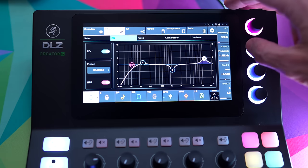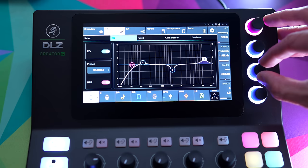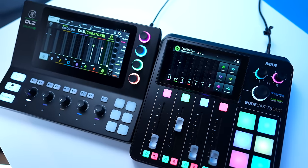Even though the XS is much smaller and seems more user-friendly overall, it still has that DNA where it's geared toward a more traditional audio professional workflow than the RODECaster Pro. On the flip side, the DLZ Creator XS is much more fun for diving into the nitty-gritty of EQ and processing. This giant display — actually smaller than the original DLZ but significantly bigger than the RODECaster Duo or Pro — is really a joy to work with, and the overall form factor I really like.